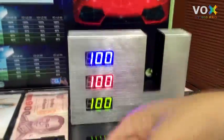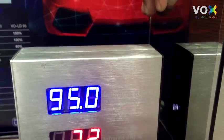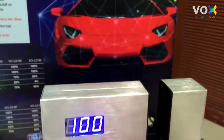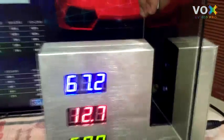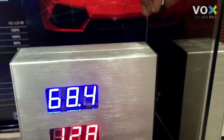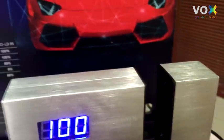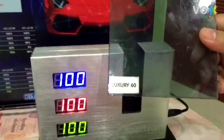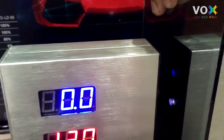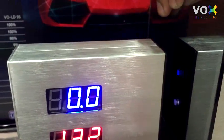Testing with sample number two — 95% passes through, only 5% is blocked. Testing with sample number three — 69% passes through, only 31 to 32% is blocked. Testing with the WS UV 400 Luxury film — zero percent passes through, meaning 100% of UV radiation is blocked.